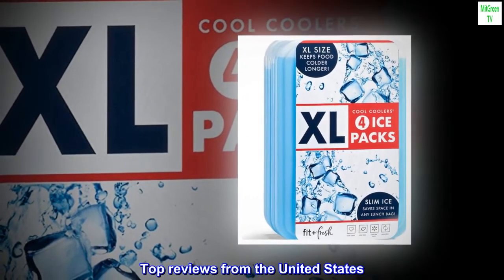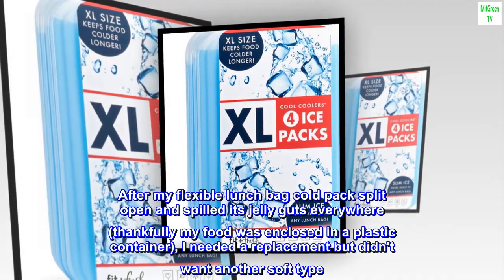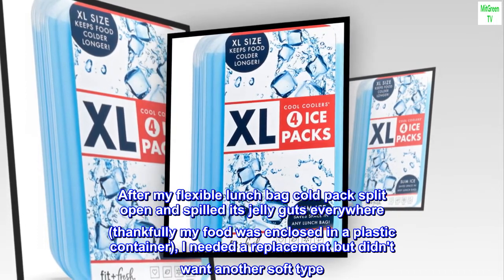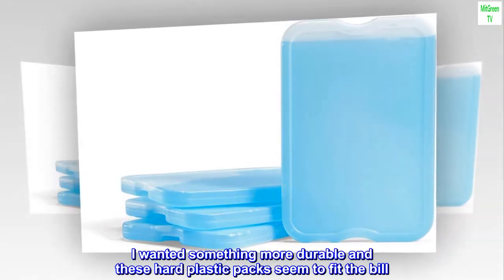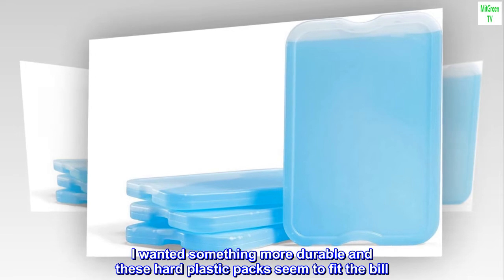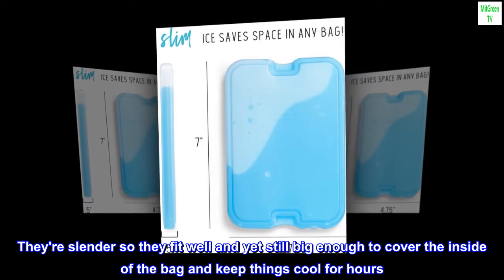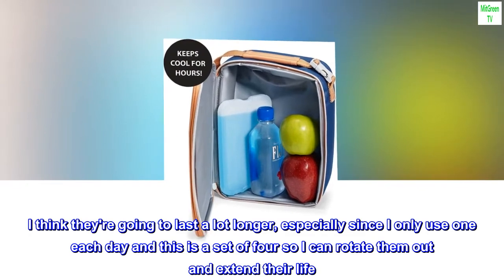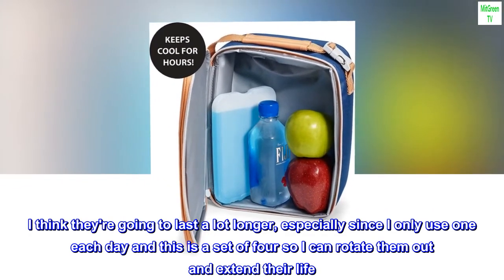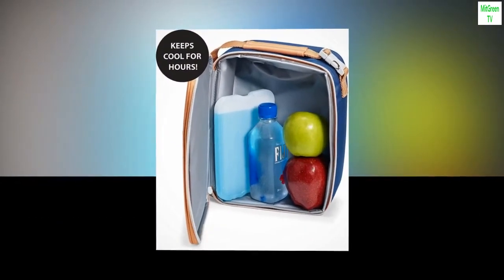Top reviews from the United States. Better than the soft kind. After my flexible lunch bag cold pack split open and spilled its jelly guts everywhere — thankfully my food was enclosed in a plastic container — I needed a replacement but didn't want another soft type. I wanted something more durable, and these hard plastic packs seem to fit the bill. They're slender so they fit well, and yet still big enough to cover the inside of the bag and keep things cool for hours. I think they're going to last a lot longer, especially since I only use one each day and this is a set of four, so I can rotate them out and extend their life. I am very pleased with this product.